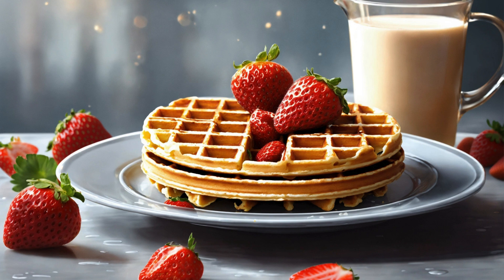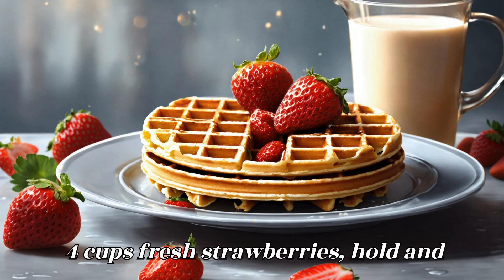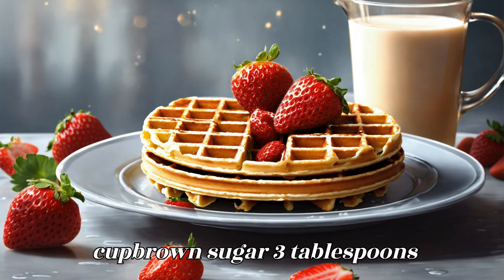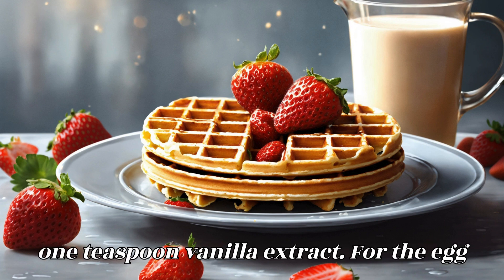¼ to ½ cup ice water. For the strawberry filling: 4 cups fresh strawberries, hulled and sliced, ½ cup granulated sugar, ¼ cup brown sugar, 3 tablespoons cornstarch, 1 tablespoon lemon juice, 1 teaspoon vanilla extract.